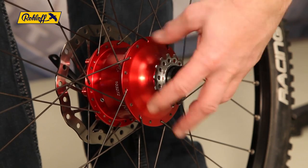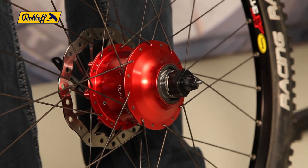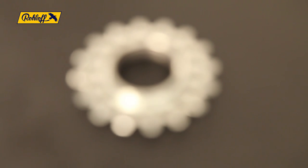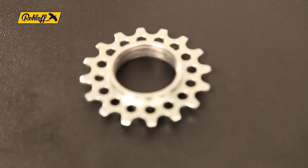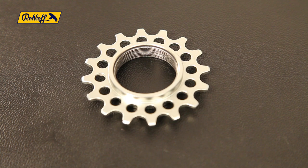The loosened sprocket can now be removed over the sprocket remover tool and can now either be reversed or replaced. Whichever the choice, ensure the new seal surface is clean and bur-free so as to avoid potential oil loss after mounting.